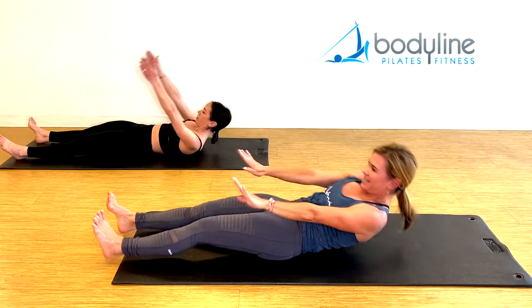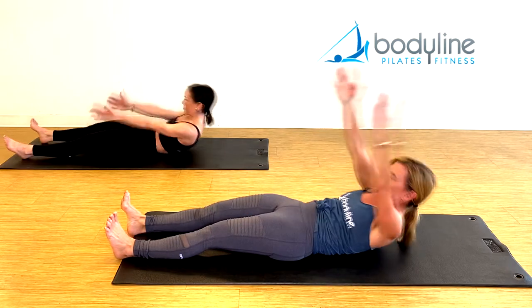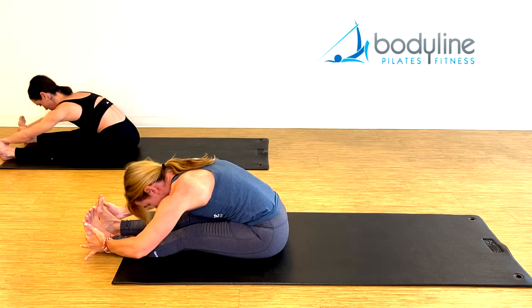Inhale, hands come forward. Exhale, up. Stretch. All the way back. And last time — inhale, exhale, up. Go ahead and grab the soles of the feet and take a nice stretch.